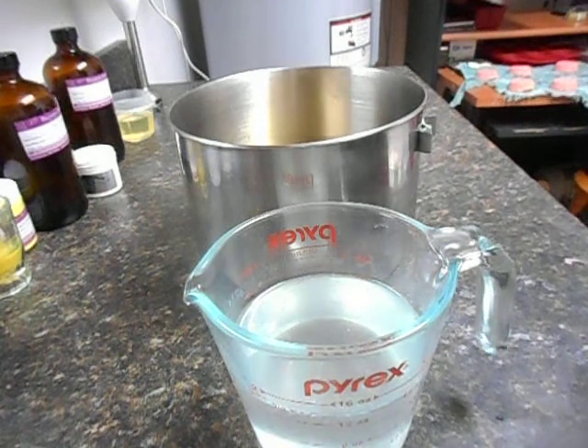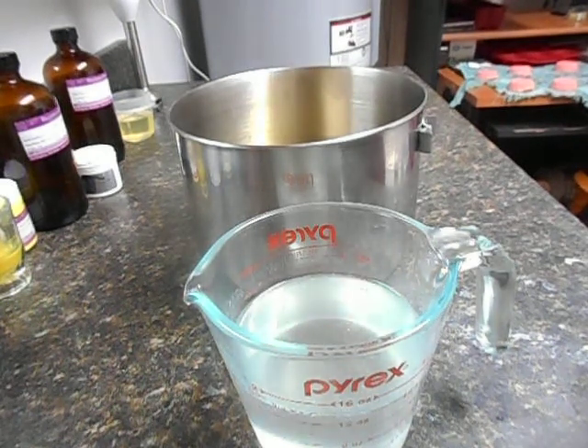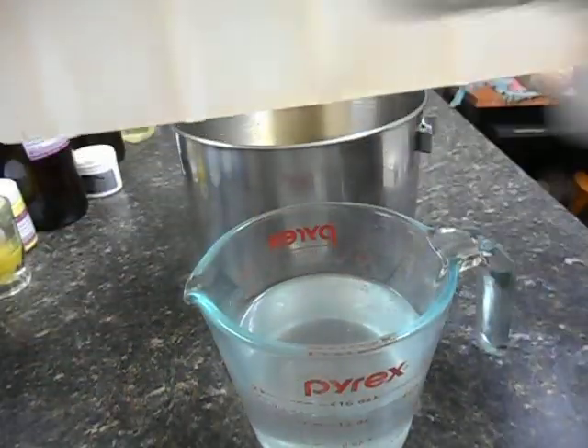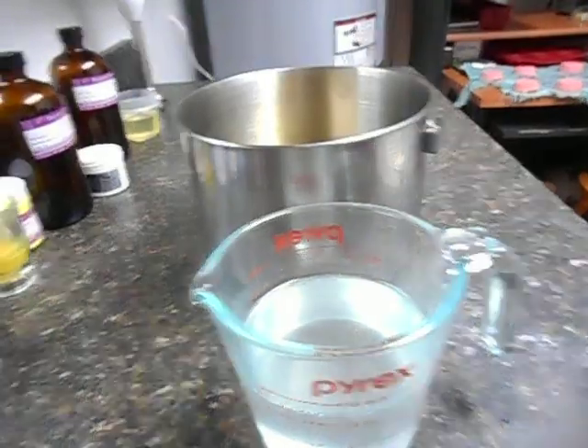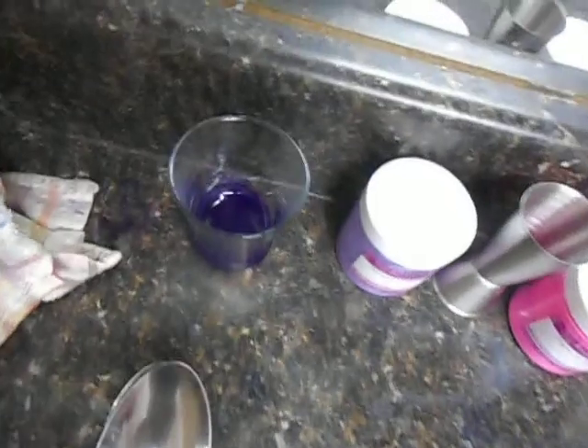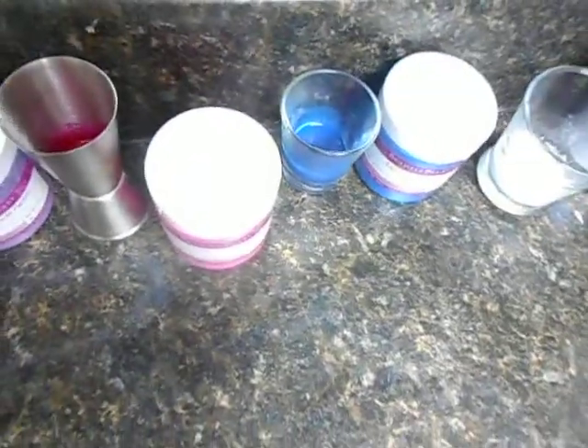What I want to do this time is use five different colors and I'm going to do each one as a smooth flat layer using this mold — my standard mold. I'm going to do a layer, a layer, a layer, and I have five different colors. I'm using Ultramarine Violet, which will hopefully be somewhat purple, a hot pink, Caribbean blue, white, and yellow. We'll pour in that order.